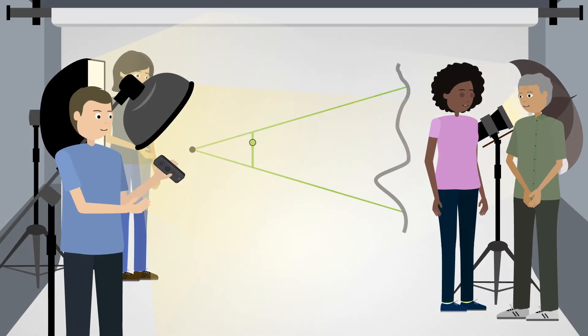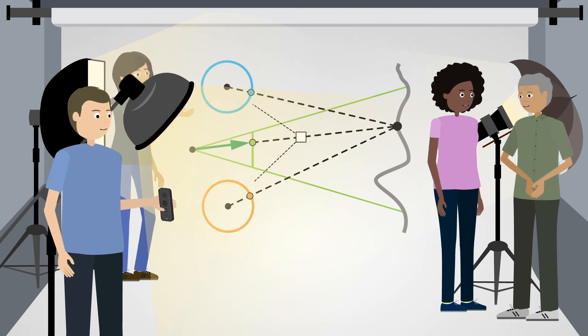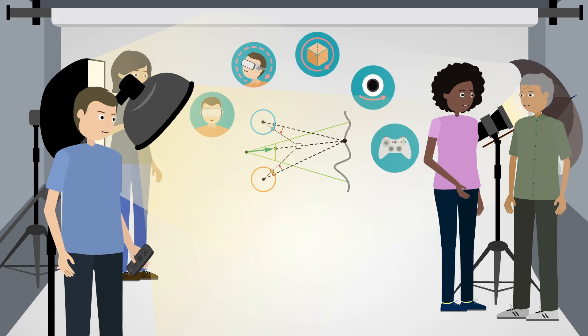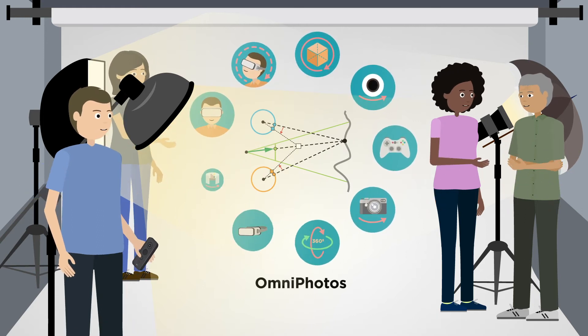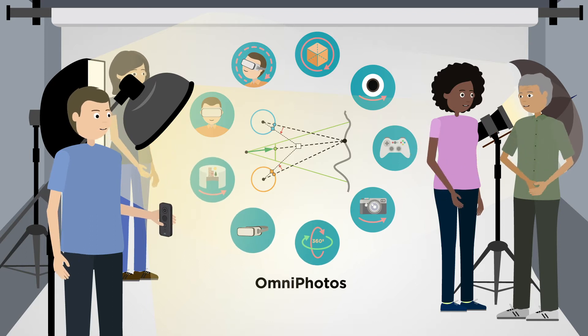That is, until now. Christian Richart and his team at the University of Bath have created a new type of 360-degree VR photography called Omniphotos — a fast, easy, and robust solution with high-quality motion parallax.